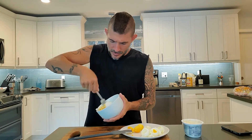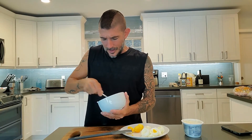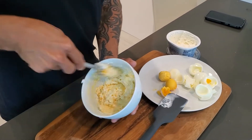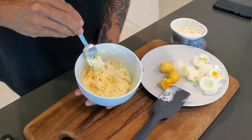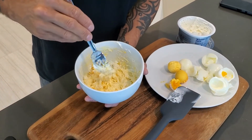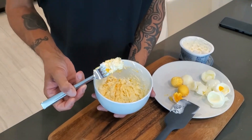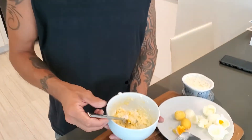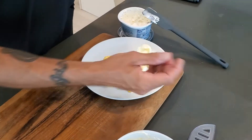Put it in there with my fork and we just kind of mash it up. Now what I like to do is keep those little chunks of yolk in there — they're just little bursts of sunshine. As you're making things, taste your food. Connect with your food. I love that. I think that's perfect. So that's our base. Now we go to the egg whites.